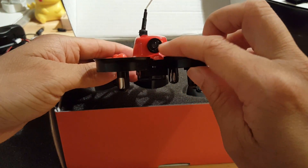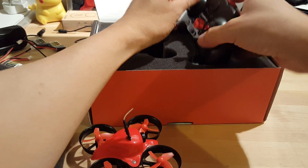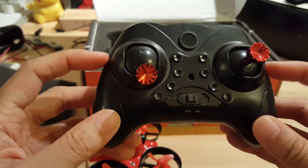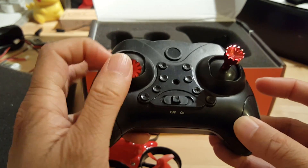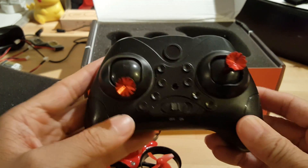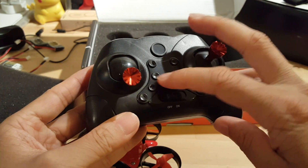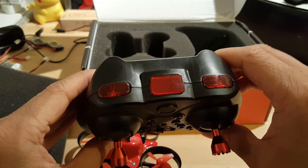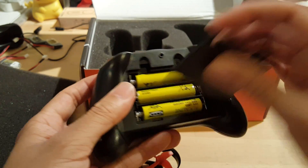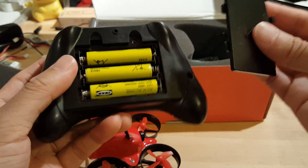The camera is here. We also get the controller, which is quite small but very nicely made. It is plastic, but the actual control sticks are made of metal. You can see there are lots of buttons here. The instructions are useful for explaining what they do. There are also two buttons at the top. It takes three triple-A batteries.